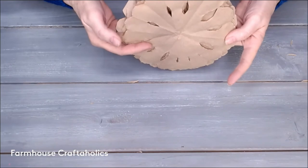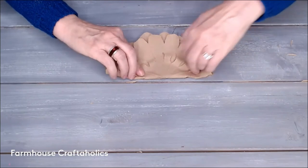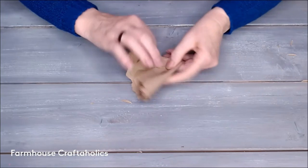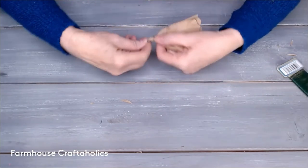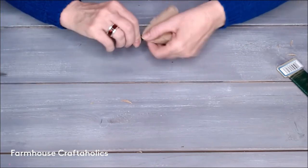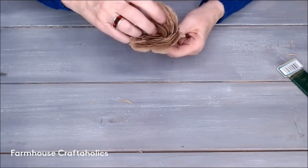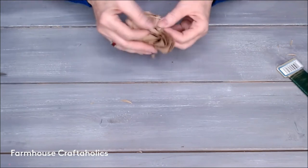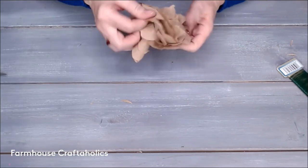Now we're going to fold this back up. It was suggested I could accordion-fold it and it probably would have been better, but this was a live video so this is what I did. Fold it back and forth a couple of times, then wire the bottom triangle as tightly as you can with some craft wire. Then slowly just pull out the petals. This way it came out looking very rose-ish, which I was very happy with.